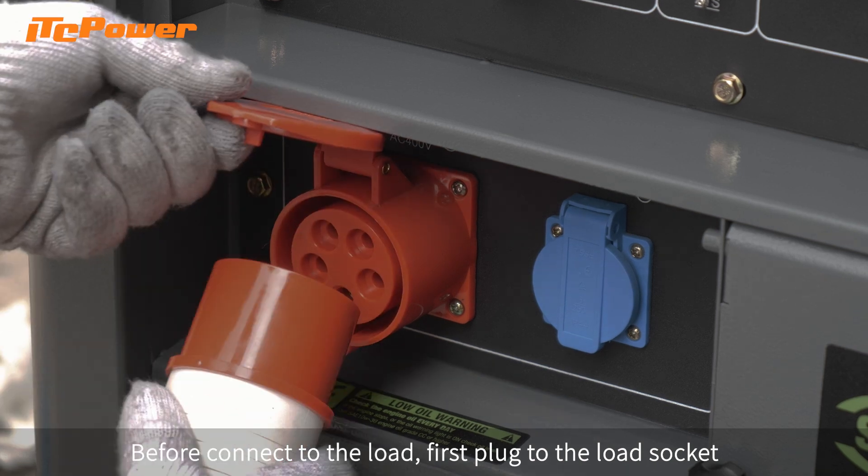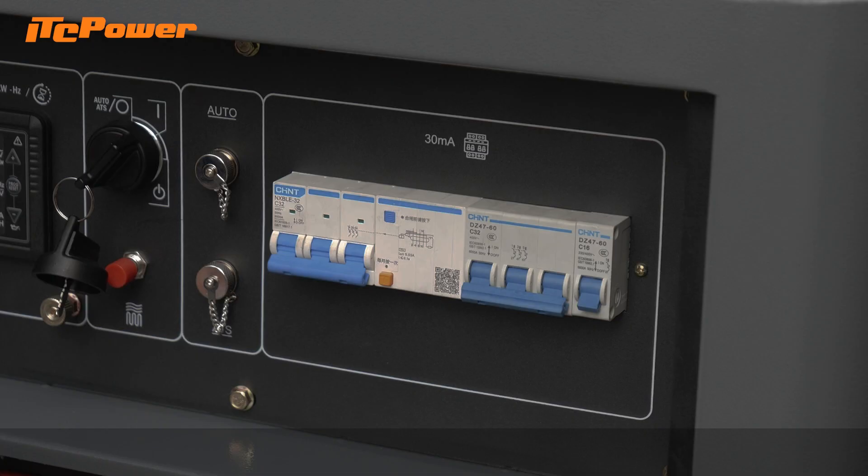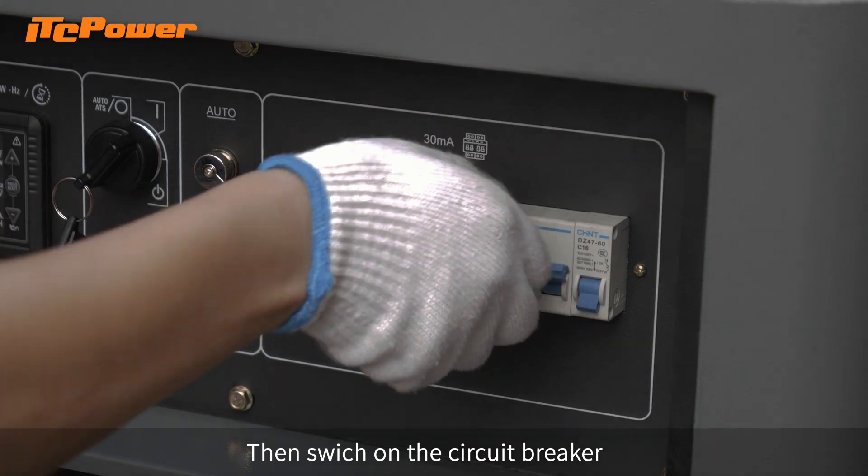Before connecting to the load, first plug into the load socket. Then switch on the circuit breaker.